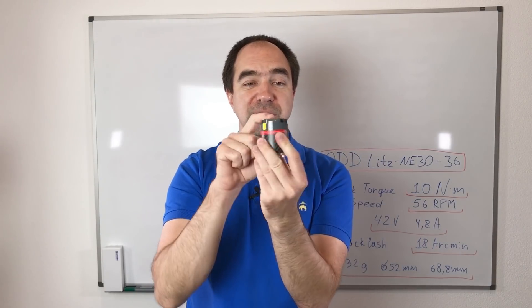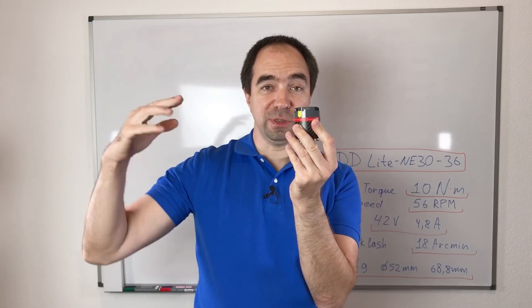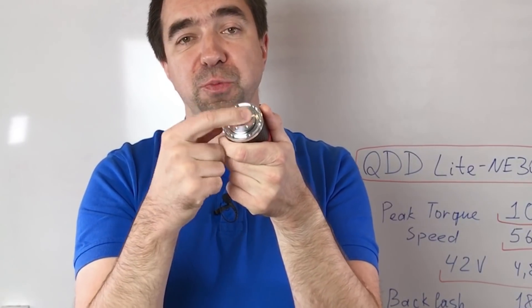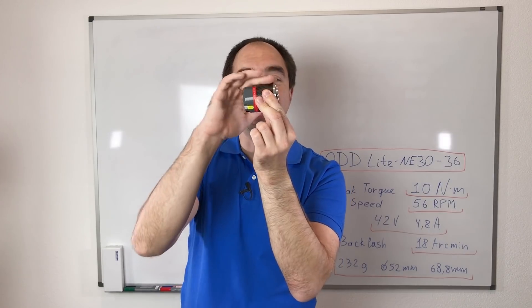This actuator has two connectors — these are connectors for the CAN bus. So the CAN bus is coming in and coming out. There is an LED over here which shows you the status of the actuator — if it's enabled or if it's disabled. And this is the output shaft. It's so small and so cute. Nice.